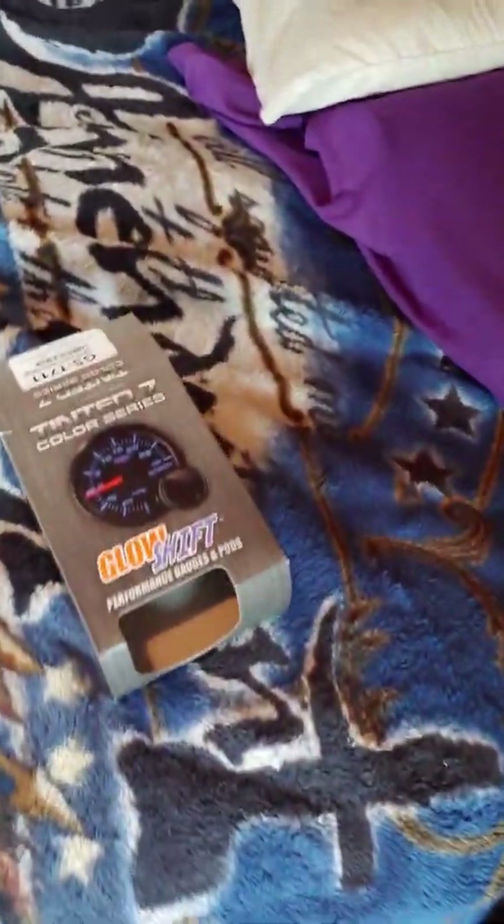This is gonna be very short and sweet. Looking at a boost gauge and fuel pressure gauge — fuel pressure, just generic GlowShift stuff.